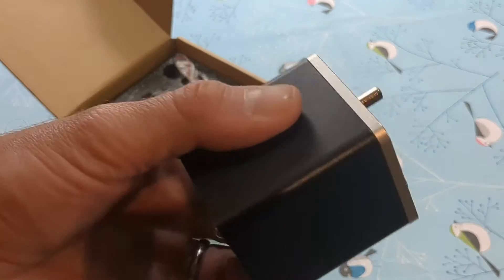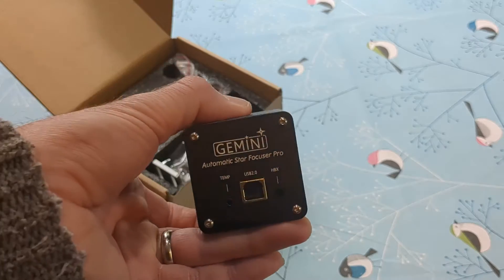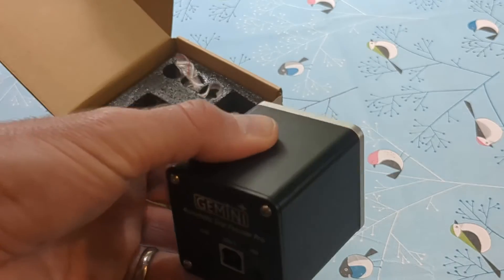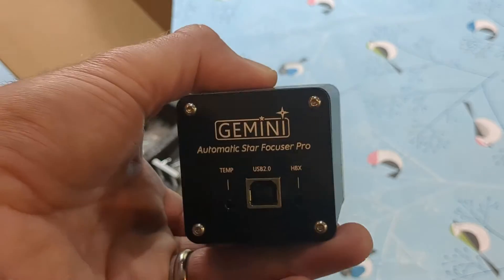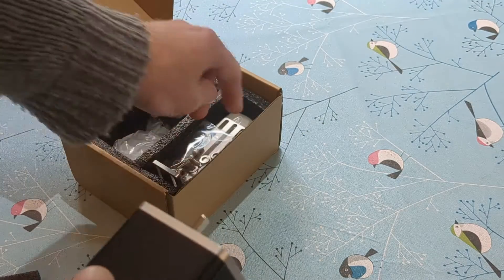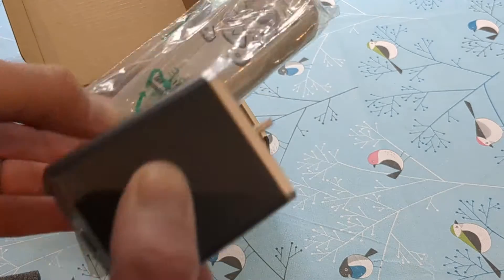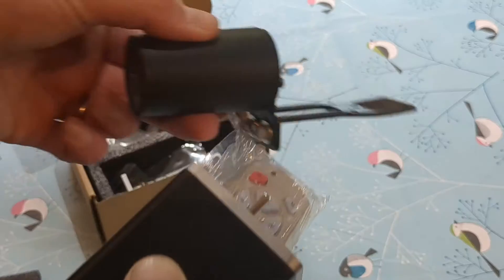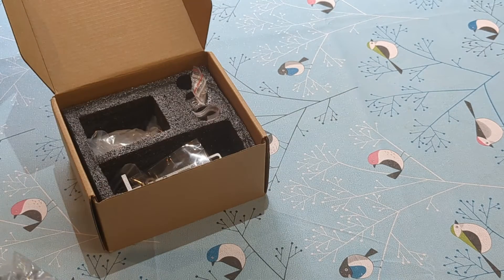I paid £65 to £70 for this including postage, packing, and tax. This effectively gives you full control of your focus and the positional readout from the stepper motor, and it also has a remote control so you can use it in a similar fashion to a DC motor if you wish to, which is quite clever.